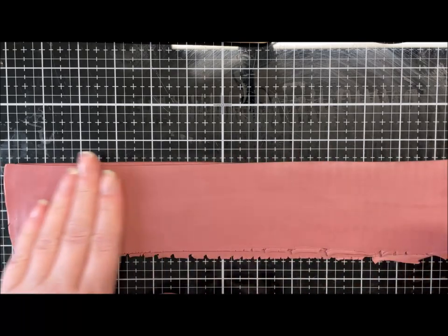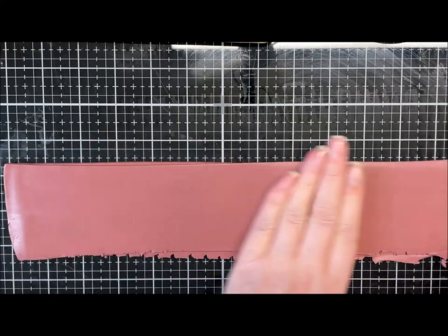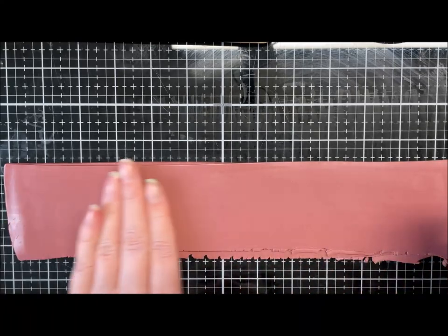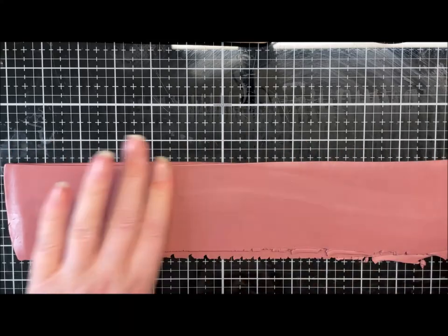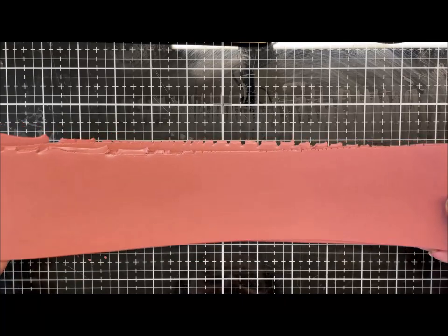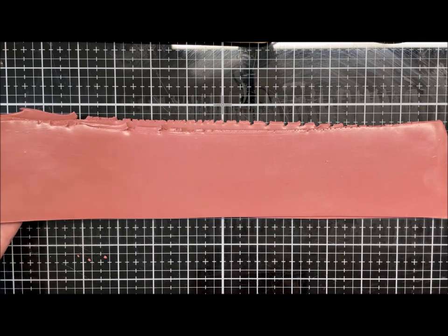I'm smoothing it with my hand to make sure there are no trapped bubbles. I'm putting a pattern in but I want a rustic look, so I'm not too worried about small surface marks.